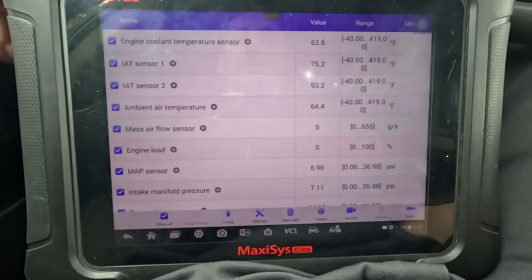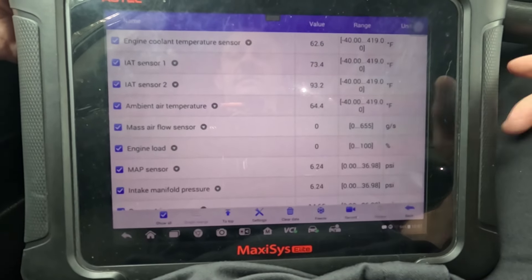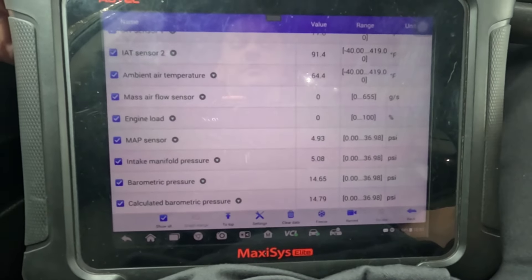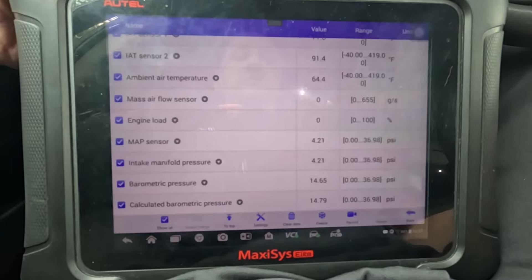The engine kind of went rich right there, but it's running now at least. Our mass airflow sensor is not reading — we have no load reading, which is a direct input from the mass airflow sensor.